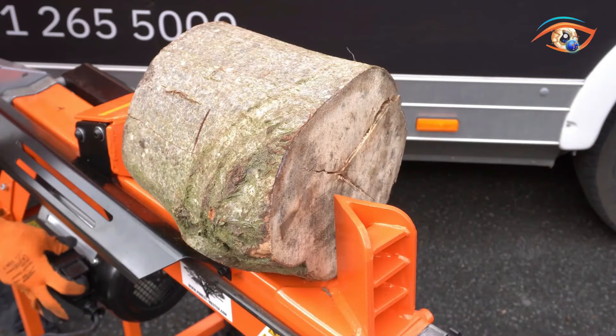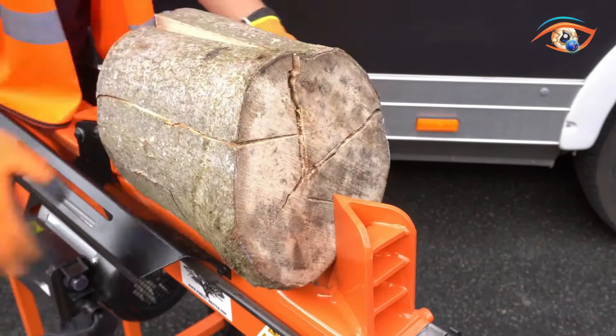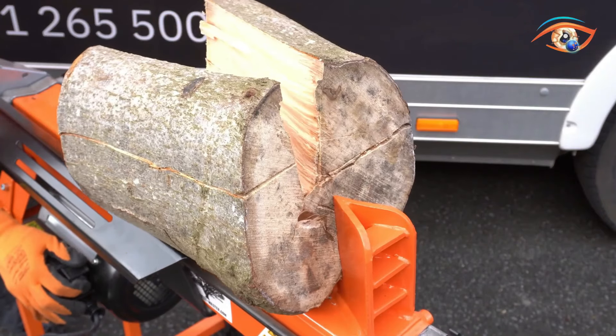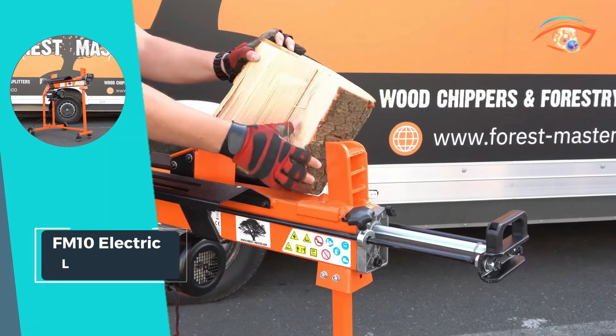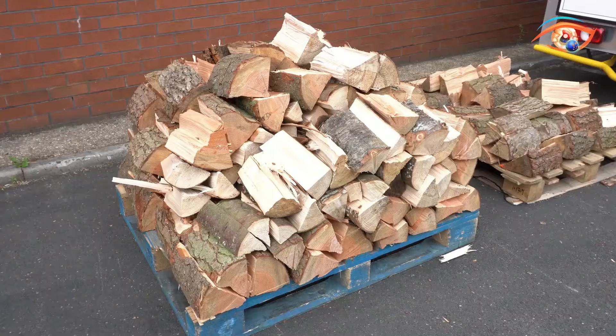The inclusion of a workbench, guard, and a lockable caster-equipped trolley stand further enhances its convenience. The Duokit blade enhances cutting efficiency while the ram stop adds a layer of safety. With a capacity of processing 100 logs per hour, the FM10 Electric Log Splitter combines power, efficiency, and practical features for seamless wood splitting.